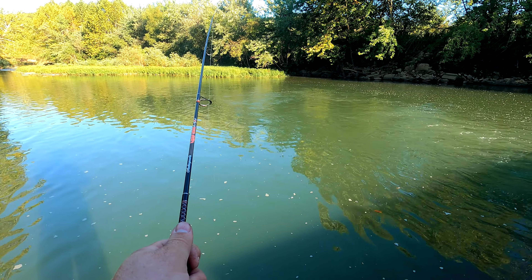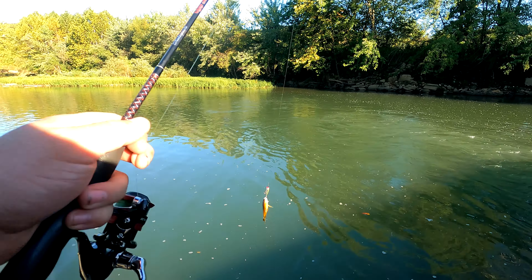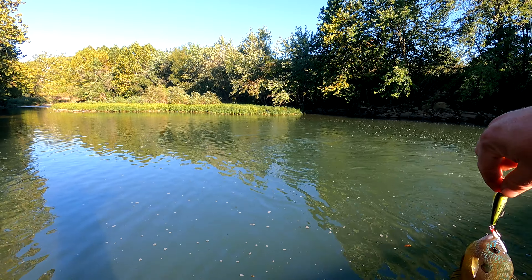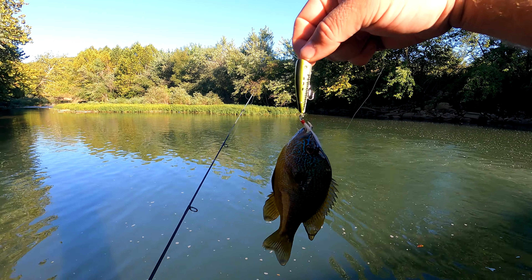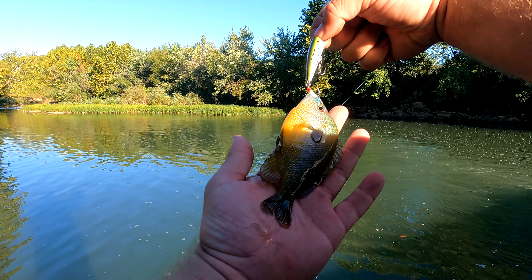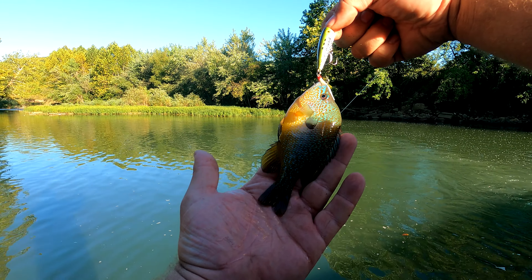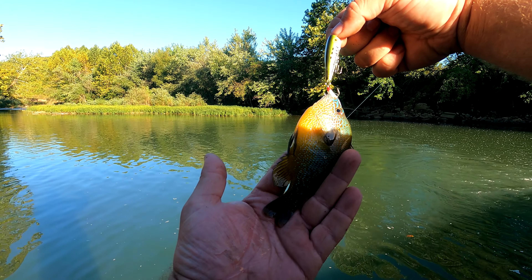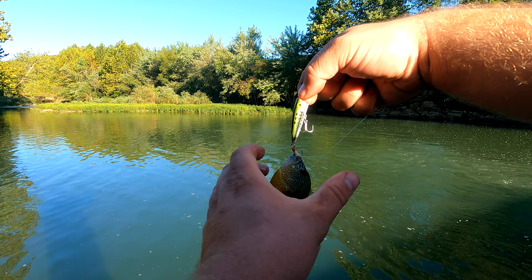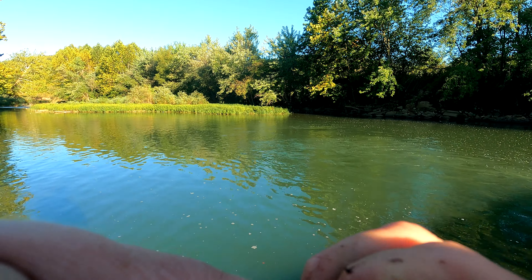What the heck is that? Oh, for crying out loud. I was really hoping for a smallie with this bigger lure, and this is what we get. I'll take it — these things are pretty, I love catching these things. Look at that — gorgeous fish. Gorgeous. Little long ear right there. He's pretty. Let's get him back in the water. I don't like to keep him out too terribly long, but I do like to admire him a little bit.